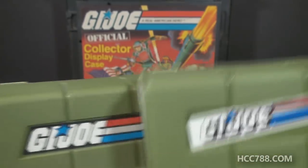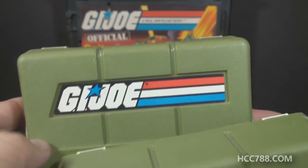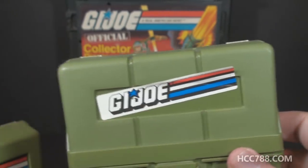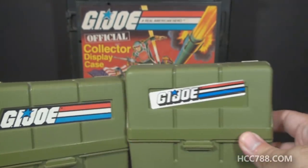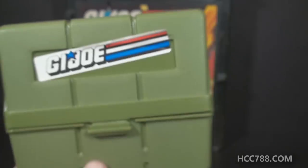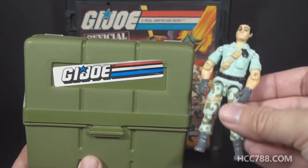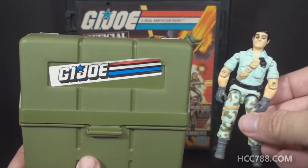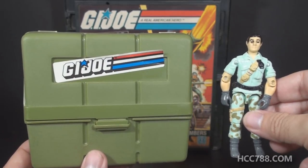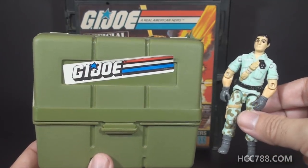Originally it was a rectangle with an angled edge on one side. Later it was changed to just a basic rectangle. So it's not just the label that changed — there was a change in the mold itself. The label on this one is unfortunately a little crooked. These pocket patrol packs were included with some later releases of the mail-away Starduster figure from 1987. Later still, the pocket patrol pack was given away free for any orders of $20 or more from Hasbro Direct, so there should be a lot of these floating around.